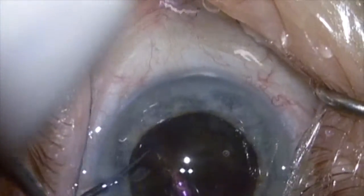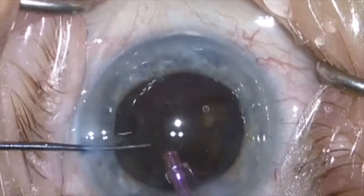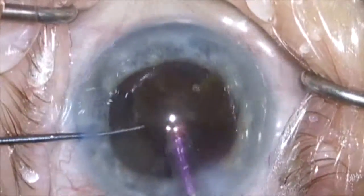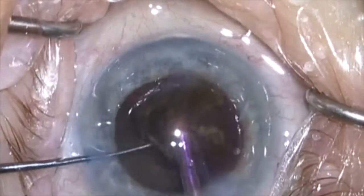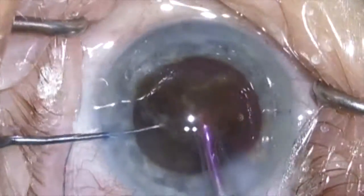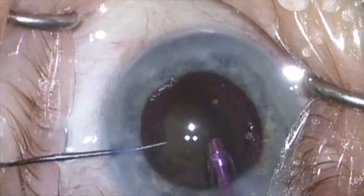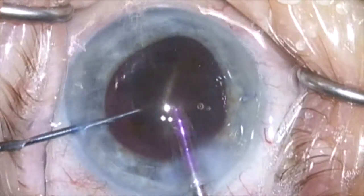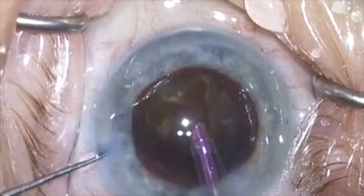It's really a lot of work, but this is a very safe way of handling these dense nuclei. I sometimes like to turn the phaco tip and angle it so that the phaco energy is directed a little bit more posteriorly. You can see that the tip has the bevel down at this point — I've done this a few times during the procedure without calling attention to it.